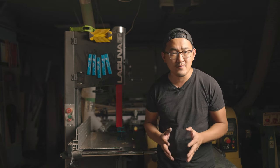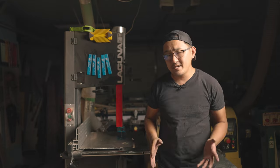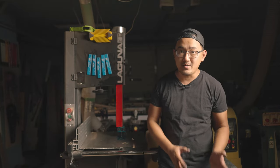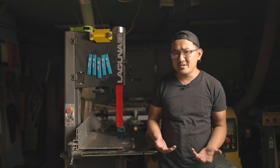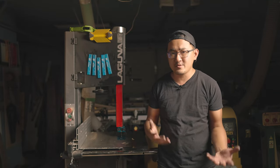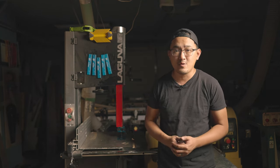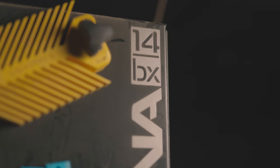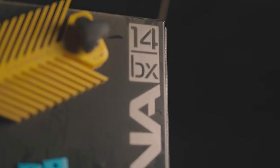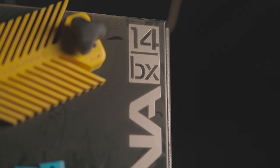I've had this band saw for a little over two years now and it's time to make some upgrades — not to the machine itself, just to some of the parts to make it work a little bit better. After two years of putting it through its paces, I feel comfortable giving you guys my review. If you're interested in purchasing this particular one, this is the 14 BX from Laguna. Hopefully this video will help you. I did an initial review where I actually put this thing together twice, so I'm pretty familiar with this machine.